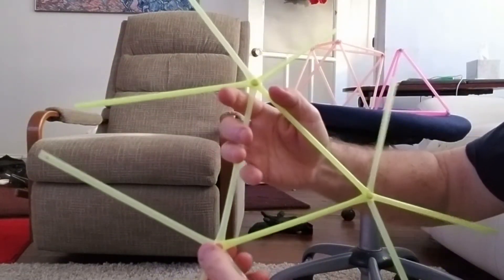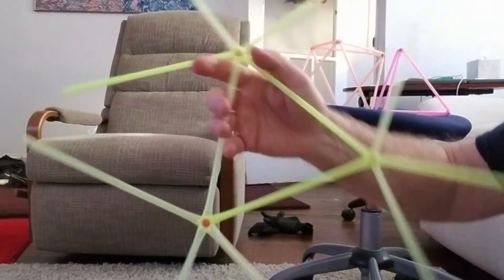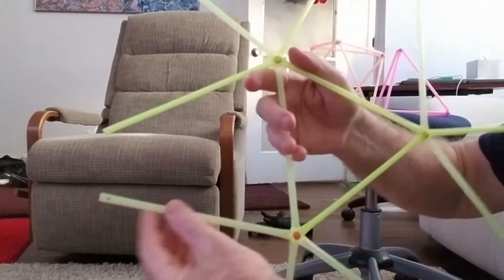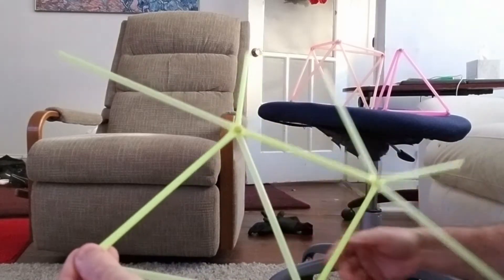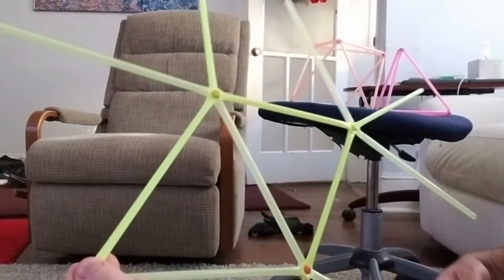You can see this starting to take shape. You may be able to figure out the next step is to take these two together and put three more free struts in.